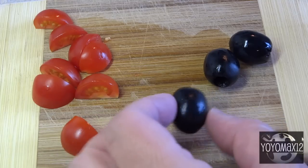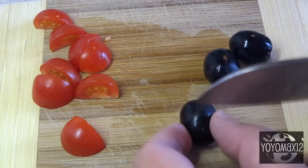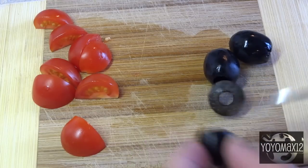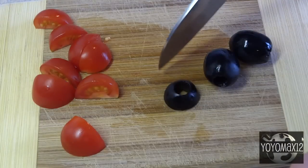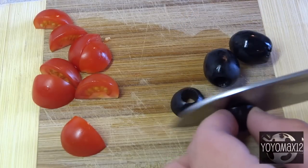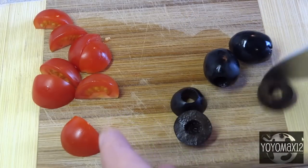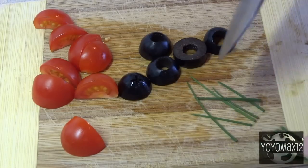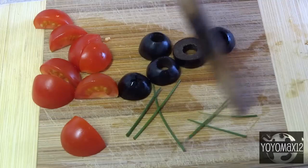For the ladybug heads, take some black olives and slice them up. Depending on the size of the olives, you'll get different numbers of heads per olive — in this case, three pieces per olive because they were quite large. For the ladybug antennae, use some chives or green onions sliced into very thin strips.